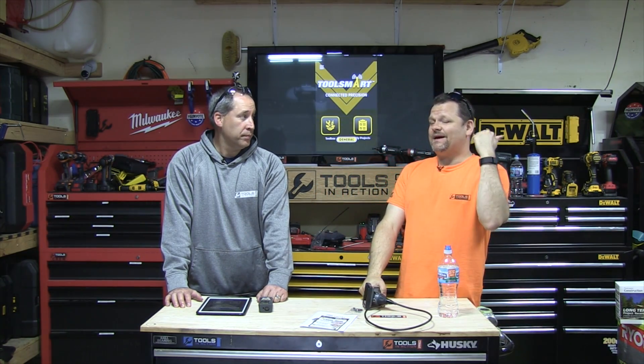What's up everybody, welcome to Tools in Action. Today we are talking about something from a company called General Tools. We just brought them on board as a sponsor, so we would like to thank them for that — not only are they sponsoring us, they're sponsoring you guys, the crew keeping this channel going. Go over to the website, click on their links and they'll tell you all about General Tools.